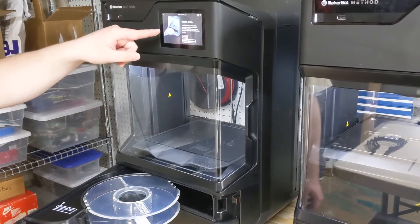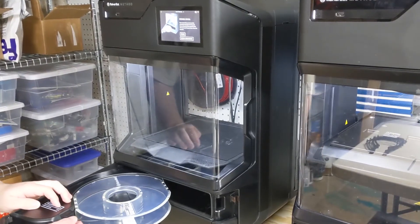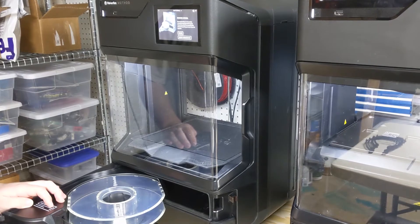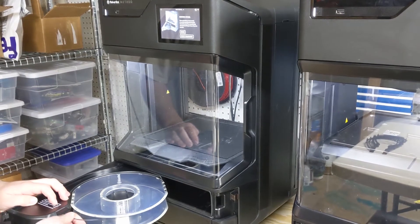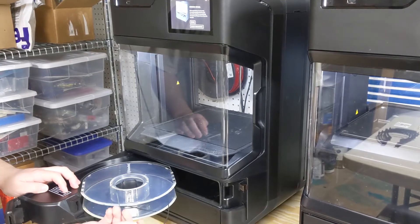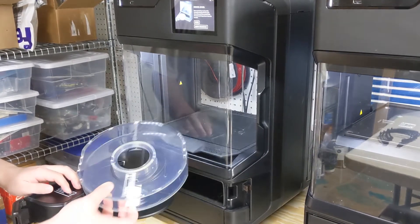Now it's telling us to actually rewind the spool, so I'm just carefully going to start pulling this out — there shouldn't be too much resistance. And now it's completely out, so I can take this off.